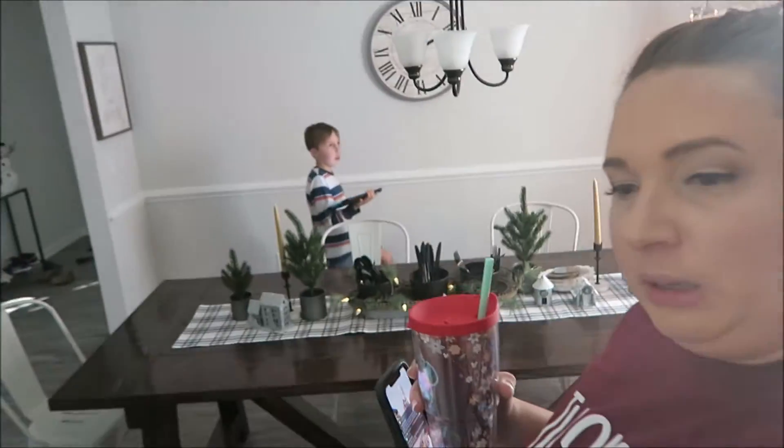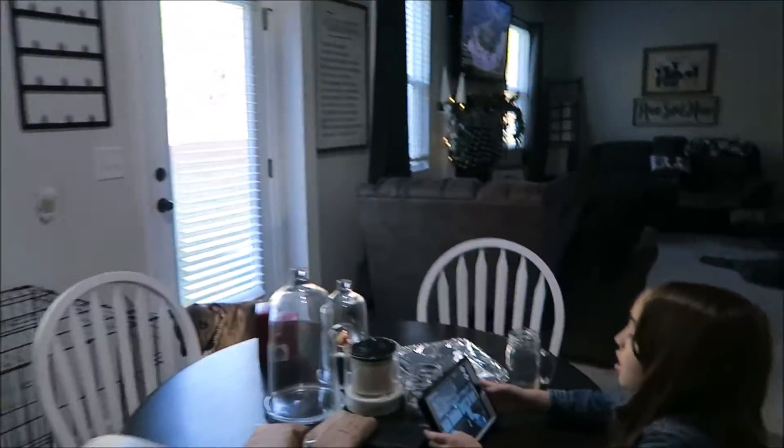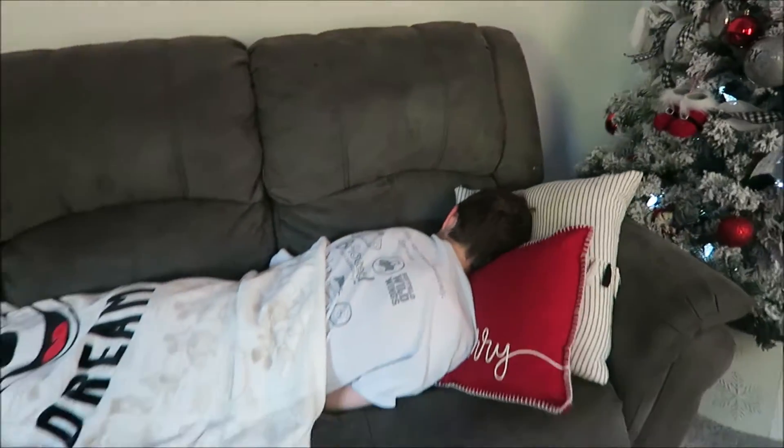The table is all clean. The kitchen's done — all the leftovers are there, kind of cooling before we put them away. Everything is cleaned up. The kids are playing that stupid game Among Us that they're all playing.